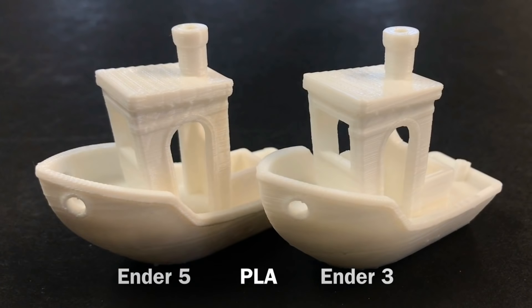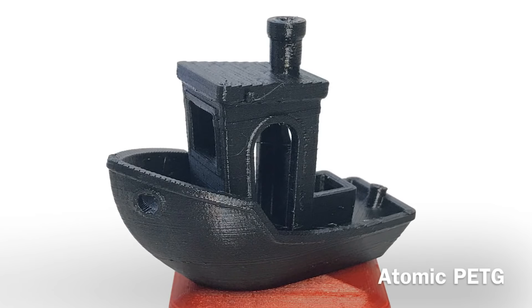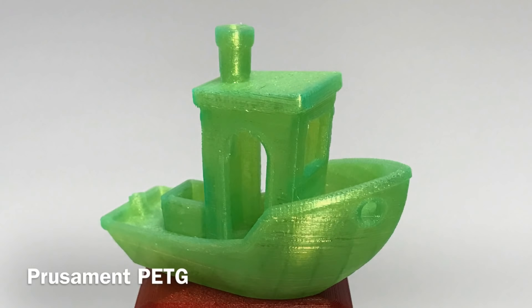Here's where it was with PLA in a previous video — I'm not saying these are perfect prints but this is what I tested. And here it is with the Atomic PETG — looks pretty decent, certainly really really good. And here it is with the Prusament — this is a really glistening, clear filament. I love the way this looks and it printed beautifully.